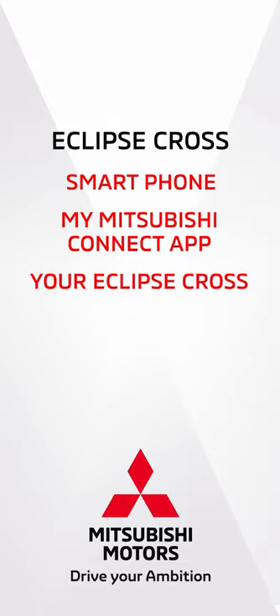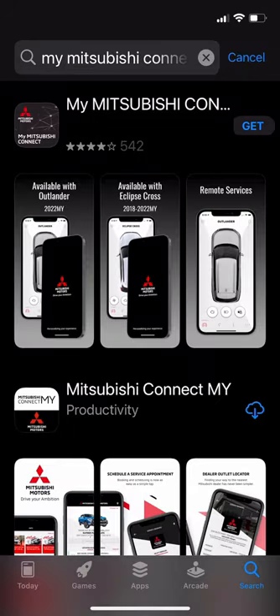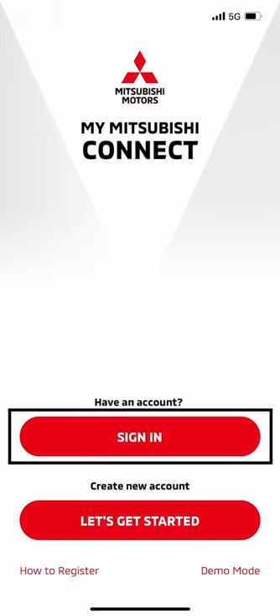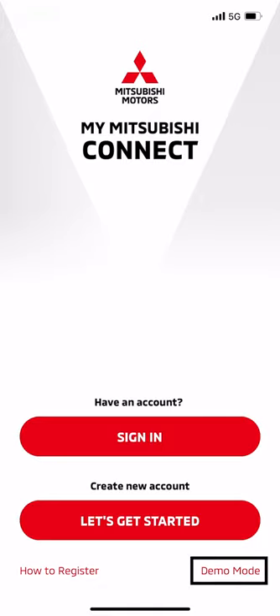To download the app, go to the Apple or Google Play App Store and type MyMitsubishi Connect into the search bar. Once downloaded, the first thing you'll see when you launch the app is the login screen with a Sign In button for existing accounts and a Let's Get Started button to set up a new account. There is also a Demo Mode link in the lower right to see a demonstration of the app's functions.